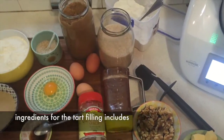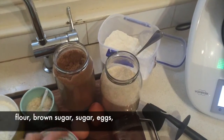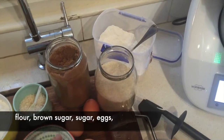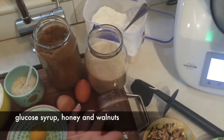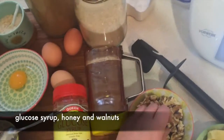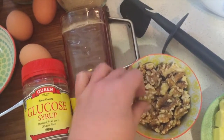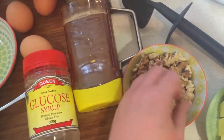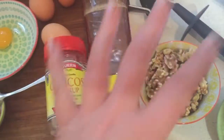The rest of the ingredients for the filling include flour, brown sugar, raw sugar, eggs — we're going to use just the egg yolks of one and two full eggs — glucose syrup, honey, and walnuts. If you can afford to buy some full walnuts they're going to look much better, because this is the presentation piece.